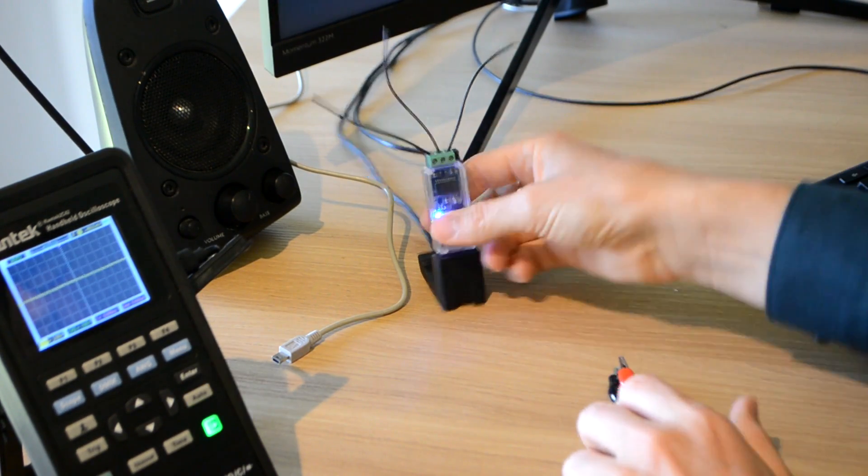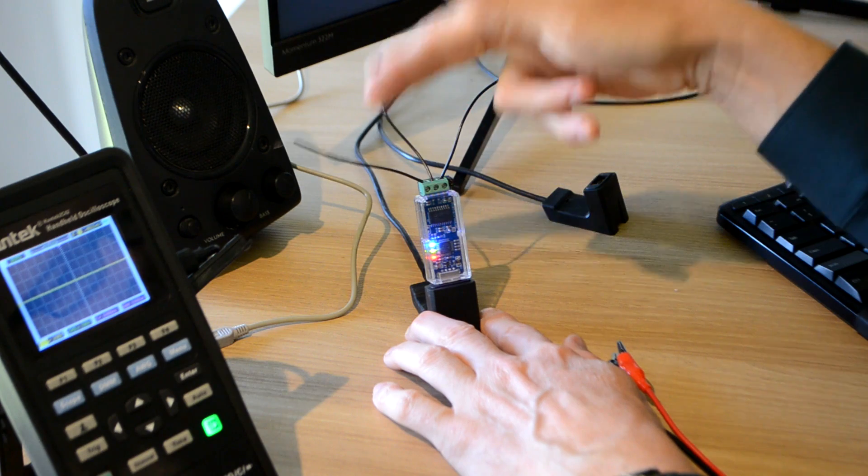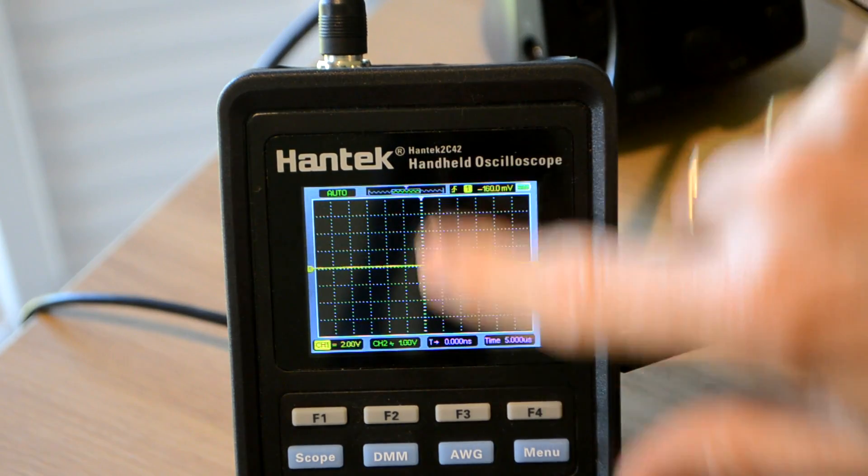I'll show you the electrical side of this. I've got a scope here with a couple of wires - CAN high and CAN low, because it uses differential signaling, and the signal ground. The scope is showing two volts per division. Basically you've got zero volts at the reference, and CAN high and low normally sit at 2.5 volts. When there is data going through, the high one goes up to 3.5 volts and the low one goes down to 1.5 volts. The difference between them is zero when there's no signal, and two volts when there is a pulse.